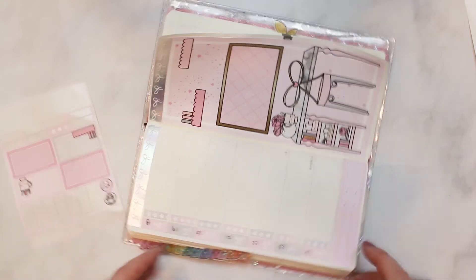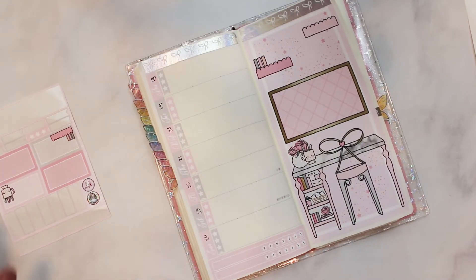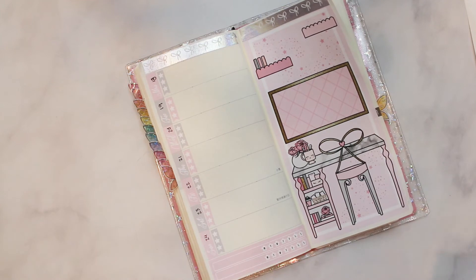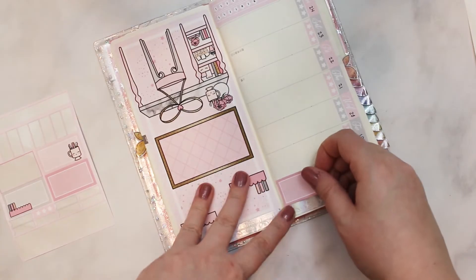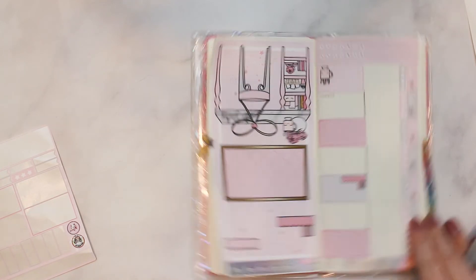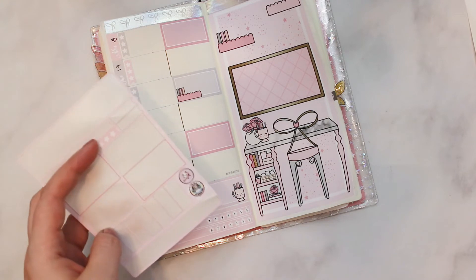Oh my god, this could not be more of a train wreck — plan with me! I don't know what else is to be expected from me at this point based on track record. I think these are probably dry so I'm just gonna pop these down. There we are — we have a to-do list with this wrinkly page. This is definitely going to be my last week before the new Hobonichi starts. I've got these boxes over here — I can alternate one, two, three, four, and figure something out for the other boxes.